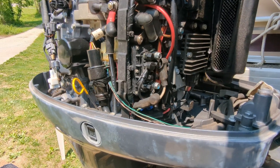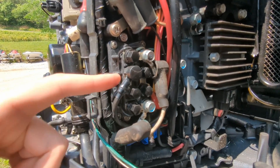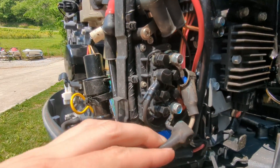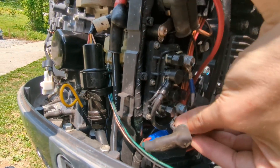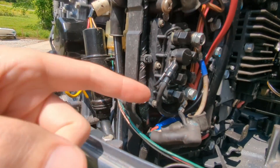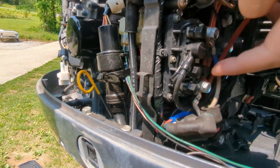With our cover removed here, this is our culprit right here. We've got this white and this black wire here on these two poles, and if we pull these down, that is our out to our motor. We've got negative coming in here, and we've got positive coming in over here.